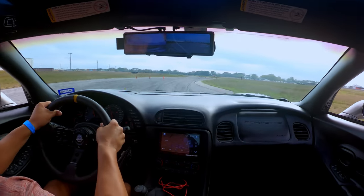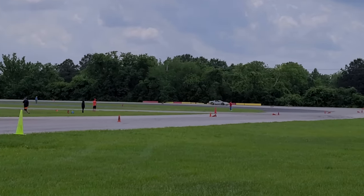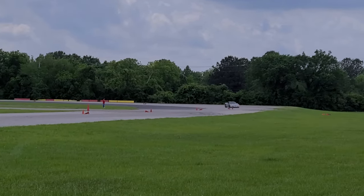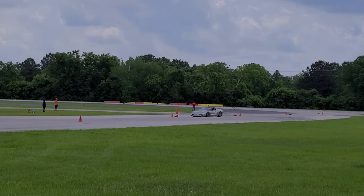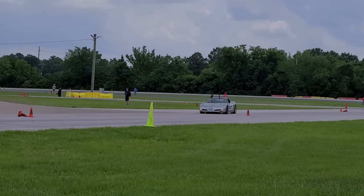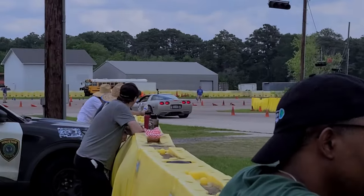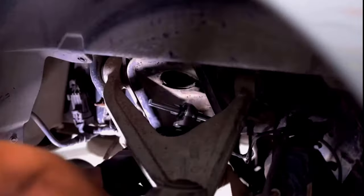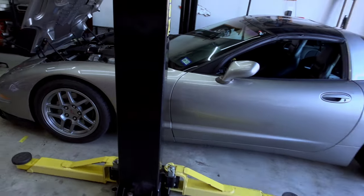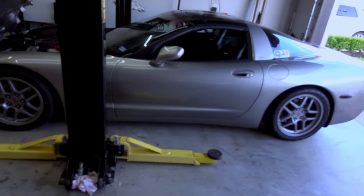Once I replaced those three simple mods, I drove the car for the next four or five events to learn the car's performance and capabilities. Once I reached the limits of those mods, I knew I had to upgrade the suspension, and I chose to go with QA1 double adjustable coilovers — these things are fantastic. So that brings me to today: car is great, rides good, drives good, steers good.